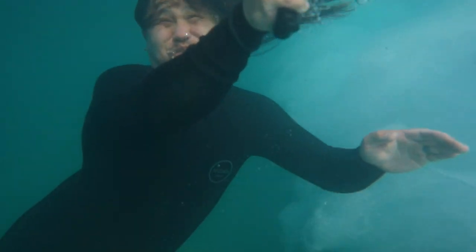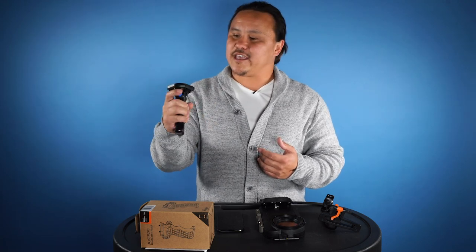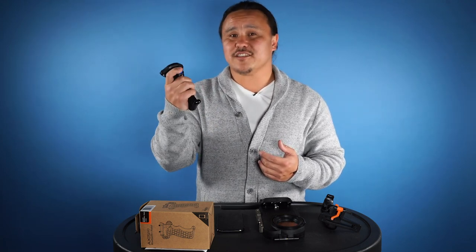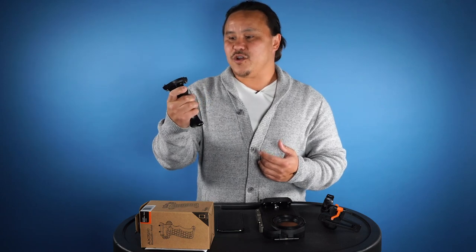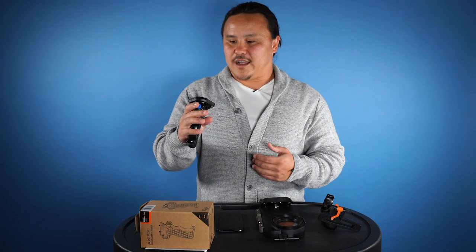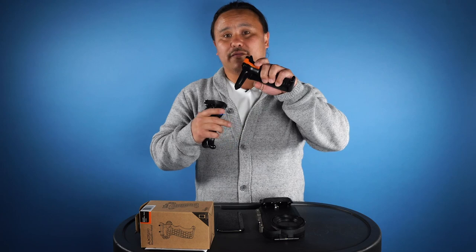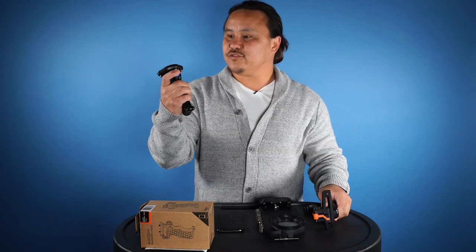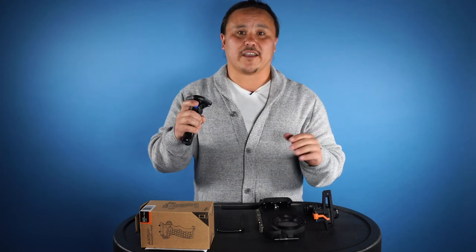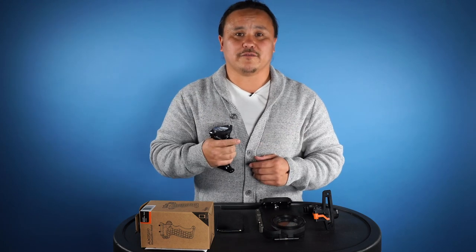One thing is the ergonomics — it feels really good in your hand, especially when you're in the water. Another thing is when you pull the trigger you can hear and feel the click, so you know you're taking a photo or stopping and starting video. The last thing is the responsiveness. Just like the mechanical pistol which goes straight to the volume button, when you pull the trigger on the Bluetooth pistol there's no lag.